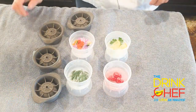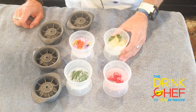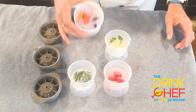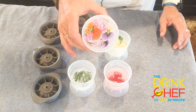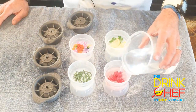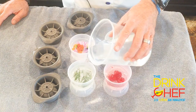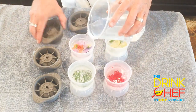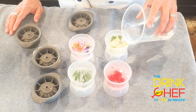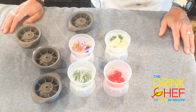We've frozen our surprises halfway through these ice cubes — they look pretty good. Now I'm going to fill the rest of these up to the top with water, put the caps on, and freeze them to the top, so our surprises will be in the middle of the ice cube.